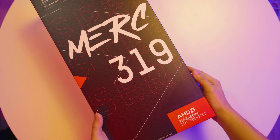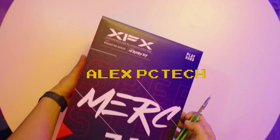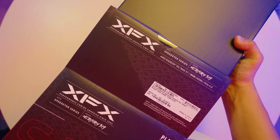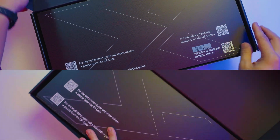What is up y'all, this is Alex from Alex PC Tech back at you with another video. Today we are going to take a look at the two variants: the XFX Speedster Quick 319 7800 XT and the Merc 319 7800 XT Black.